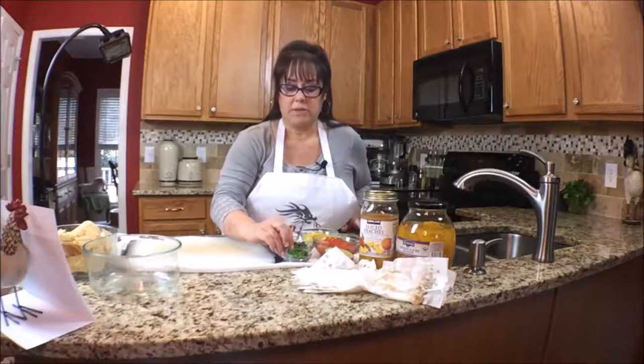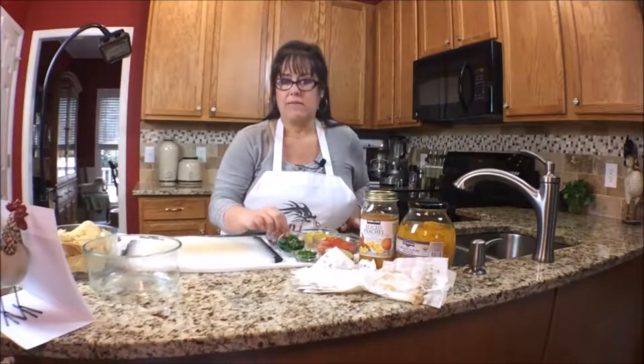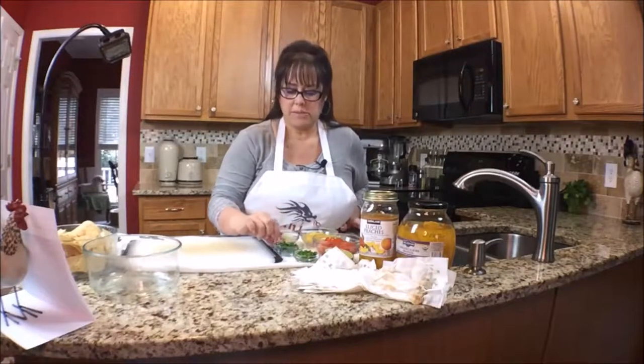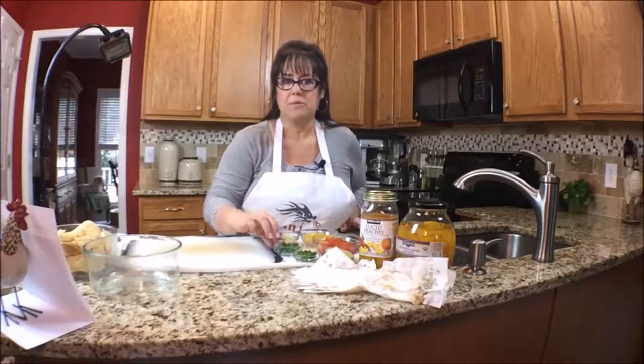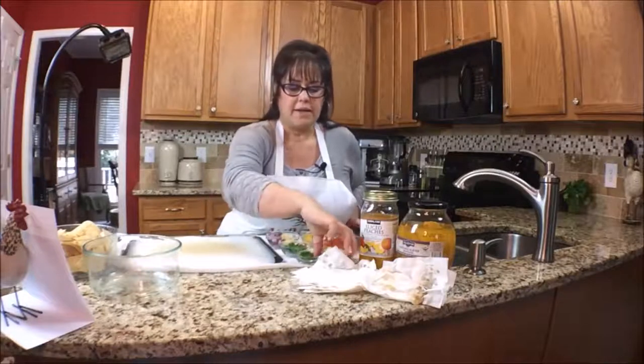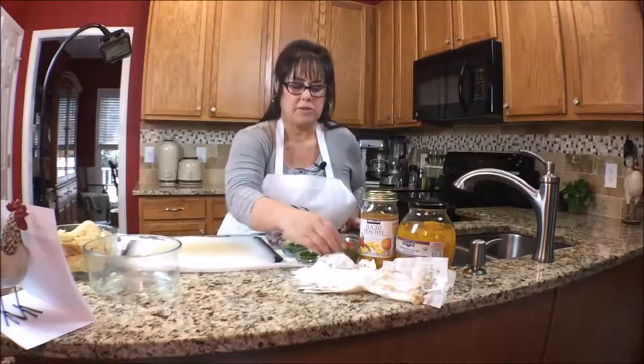I've diced the jalapeno finely, and then I have some chopped cilantro — probably a heaping tablespoon or so of cilantro. And then I have a lime; I'm just going to squirt in some lime juice.